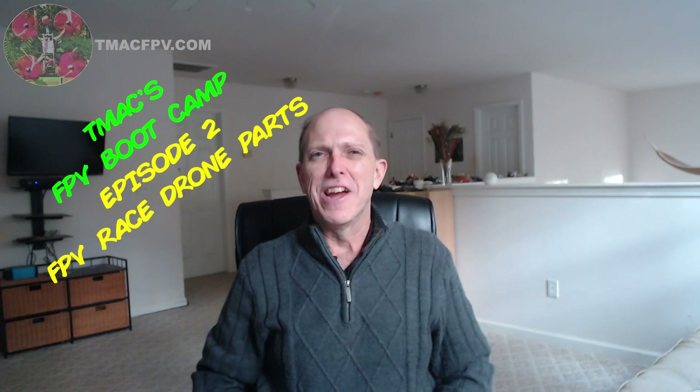Good day and welcome back to TMEC FPV, your home for your journey to better FPV fun, flights, and racing stuff. This is episode 2 of our FPV Bootcamp designed to help you get started with FPV the right way and make a well-informed decision as to what FPV gear is best for you, so you can save both time and money and have more fun sooner.